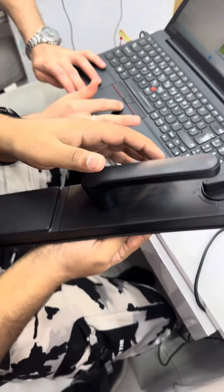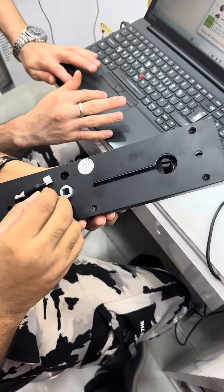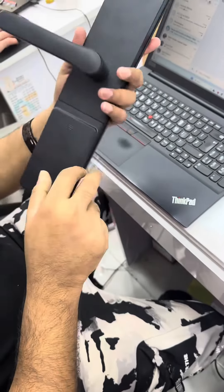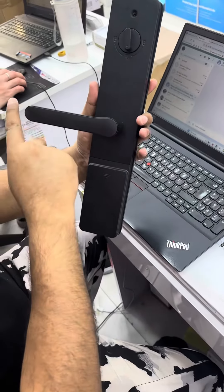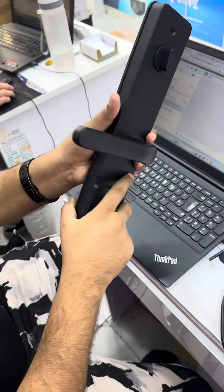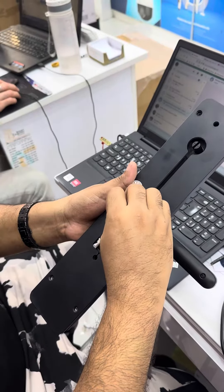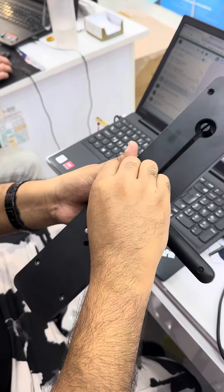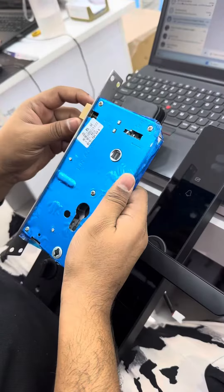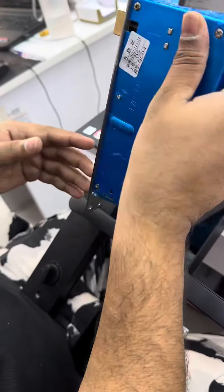Like this — the screw here is already fixed. If you want to change to the right or left side, you can use the back side. This side or any side, you can change. After that, just screw it here. You can change this one to the right side or the left side.